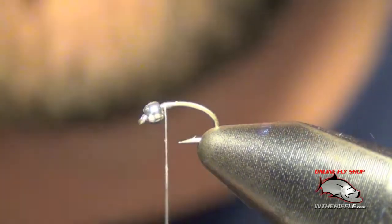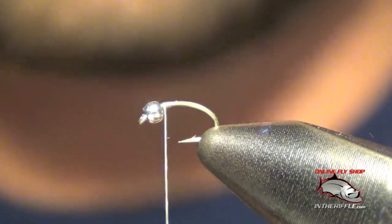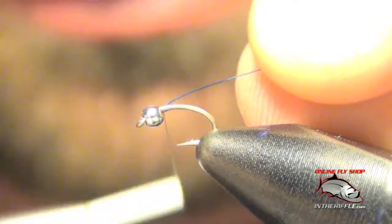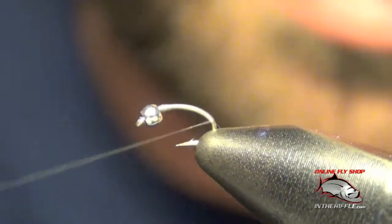First thing I'm going to do is start my thread using some gray thread. Next I'm going to take my blue wire, place that right alongside the shank of the hook, and tie it all the way down the bend of the hook.